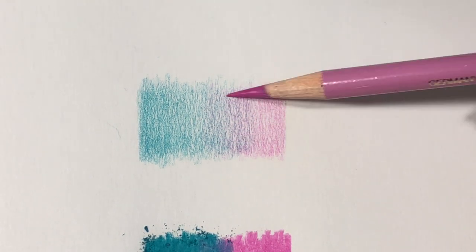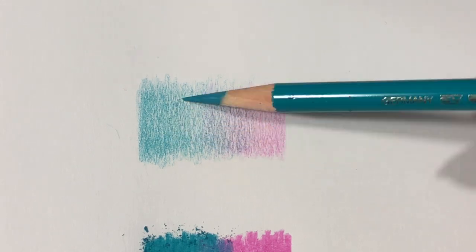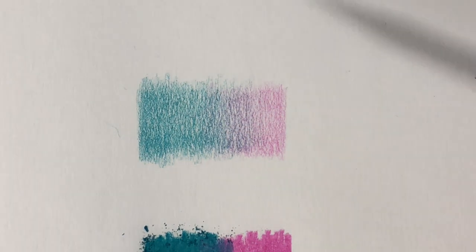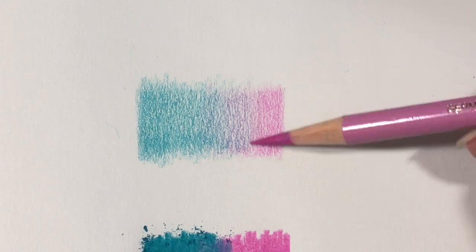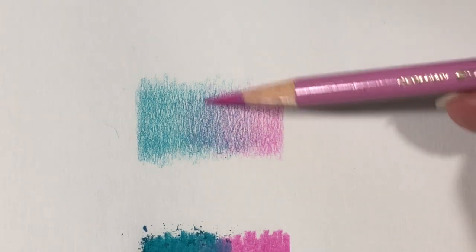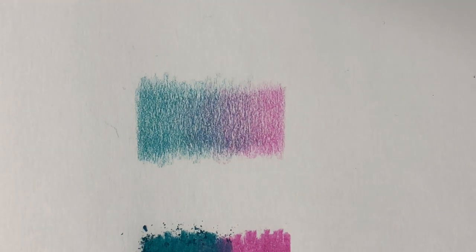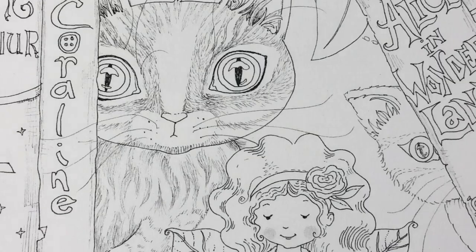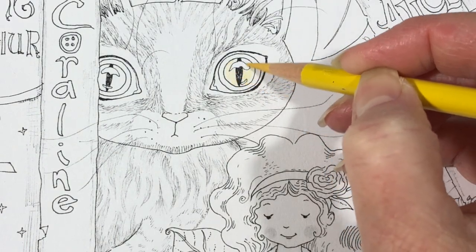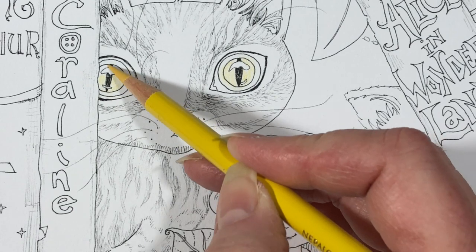Plus, if you push very hard, it's very hard, if not impossible, to go over that area with any more colored pencil, unless you blend it with Gamsol or another mineral spirit product. Sometimes that doesn't even work because the tooth of the paper is now flat and glossy. So if you try to blend colors or have one fade into another and you pressed very hard, that line of demarcation is always going to be there. If you use lighter layers and gradually allow the colors to build up and fade into one another, you'll have a lovely gradient with no lines showing where one color starts and another stops.